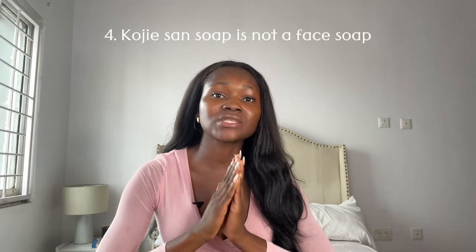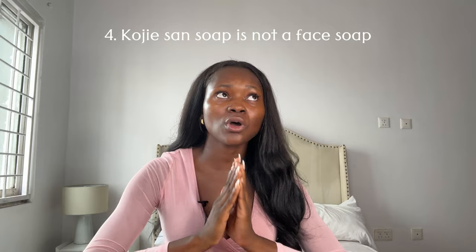The fourth important point is that this soap is not a face soap. I don't care what your skin tone or skin type is — this soap is not meant to be used as a face wash. While some people might get away with it for a while, I've seen many on TikTok use it as their face soap, and the repercussions in the future will be very great. However, you can use it to treat hyperpigmentation and dark spots on your face, which I'll be explaining further in this video.